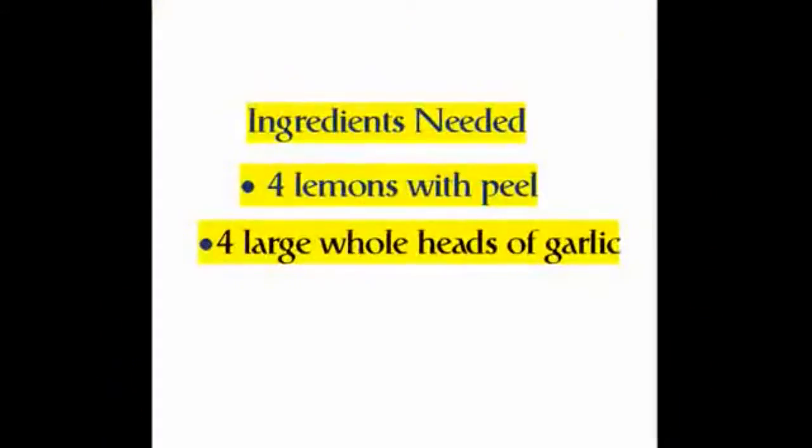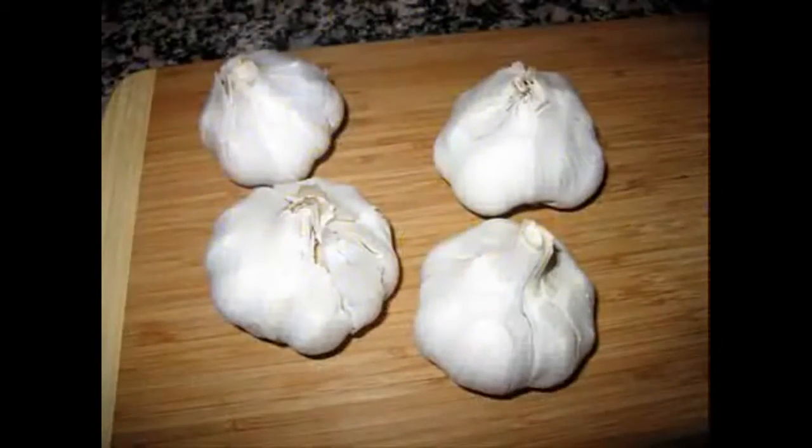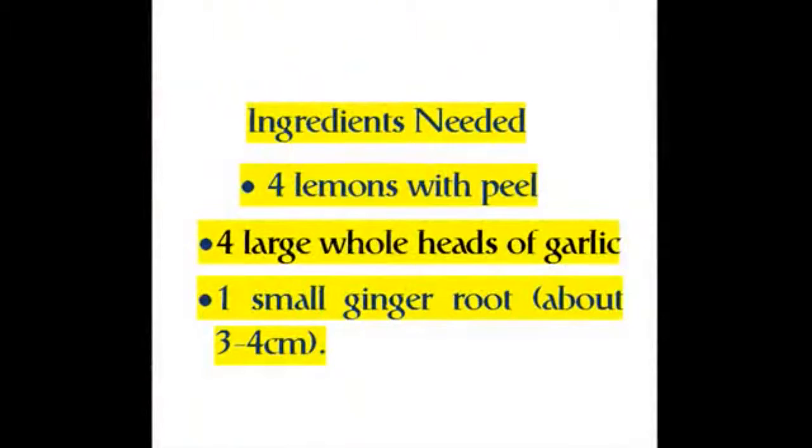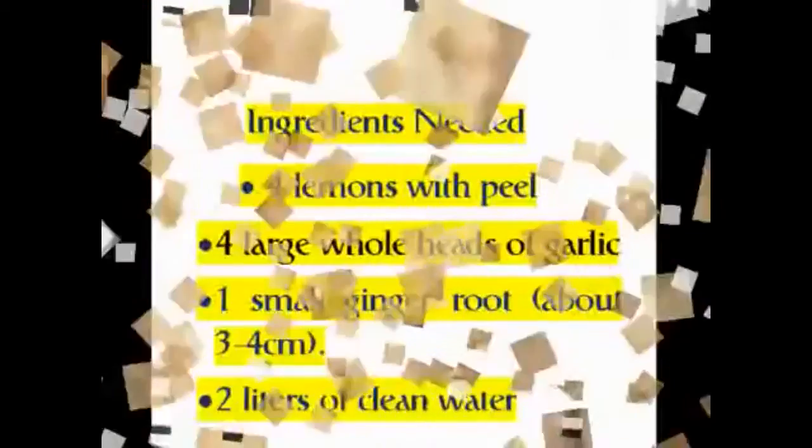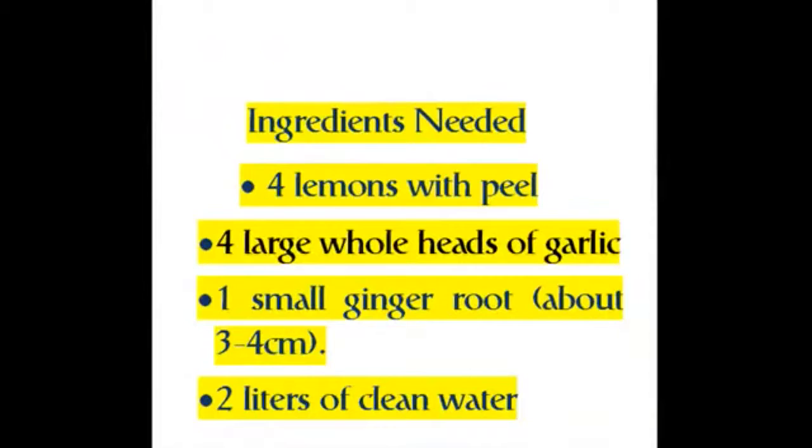Ingredients needed: four lemons with peel, four large whole heads of garlic, one small ginger root about three to four centimeters, and two liters of clean water.